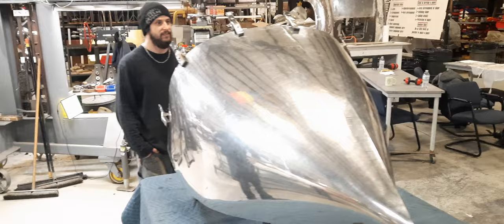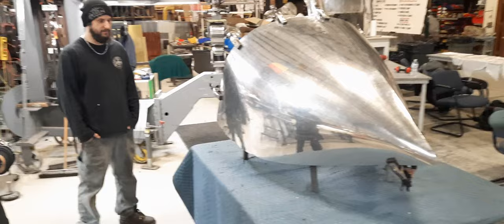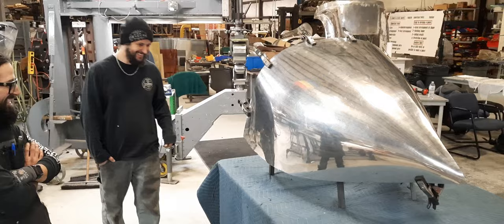This piece is for Bob, who used to work here four years ago and is working here again. This is one of his creations — it's the tail end of a build, and he'll be over the moon when he sees it tomorrow. Thanks guys, you did a great job.